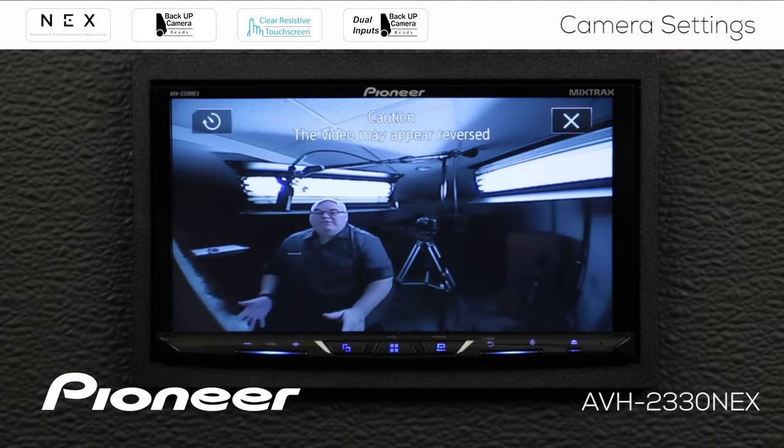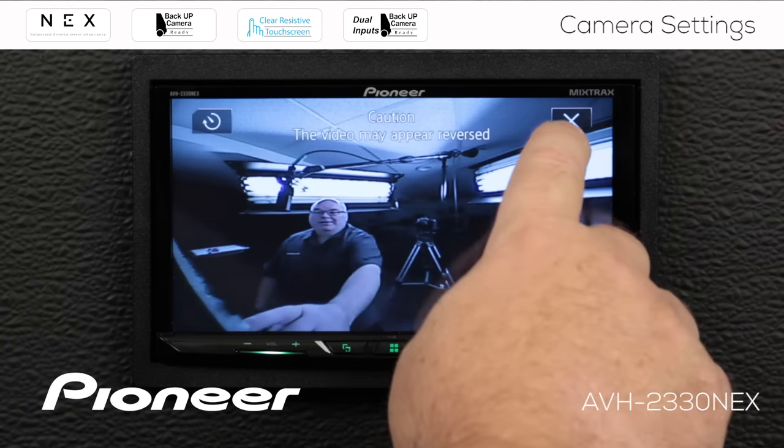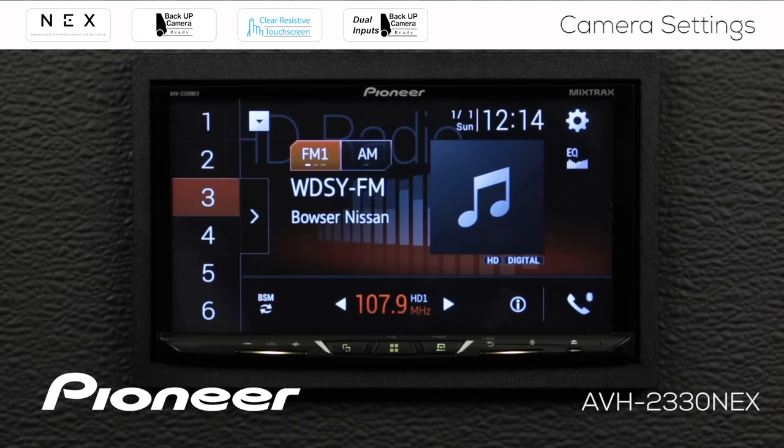If you want to make the camera view go away, remember we switched it on in the home menu. Touch the X and now you're back to the home screen. The camera view won't come back until you activate it.